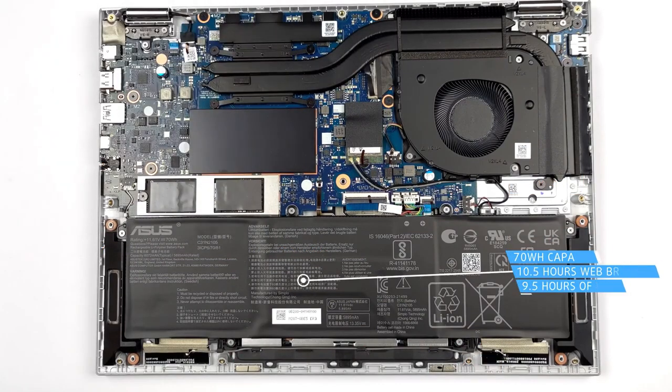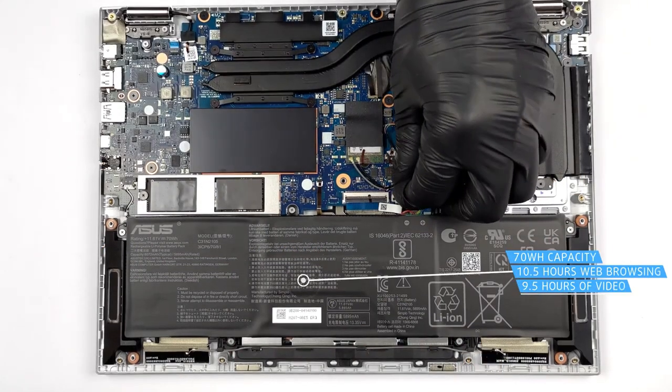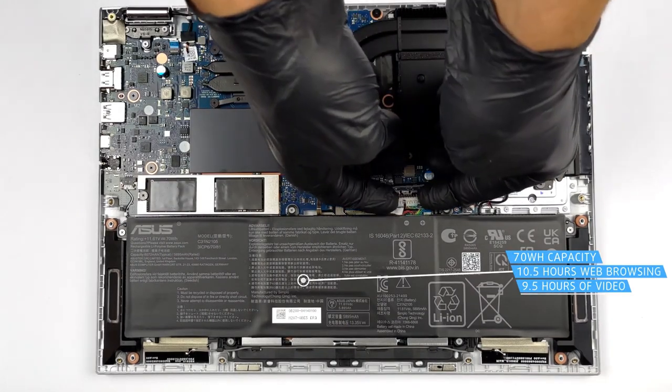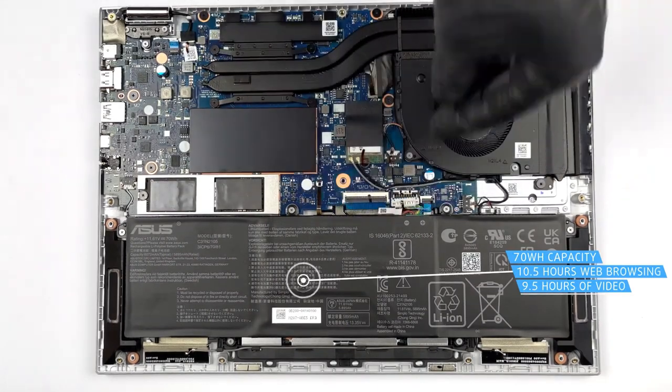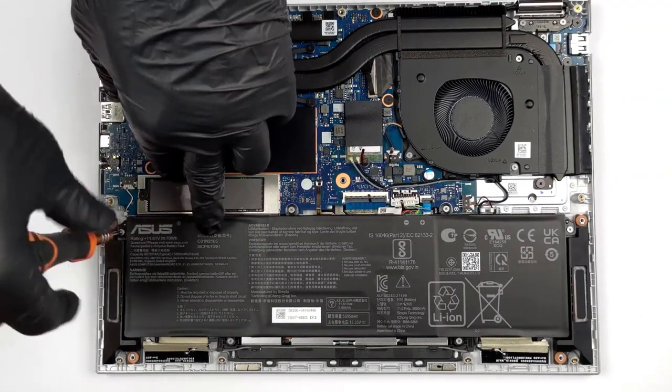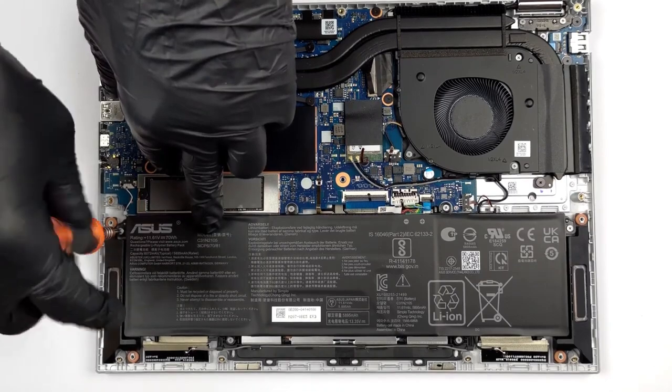Despite the 45W H-series processors, we get up to 10 hours and 35 minutes of web browsing, or 9 hours and 43 minutes of video playback from the 70Wh battery pack and the Ryzen 5 5600H, a CPU known for its efficiency.